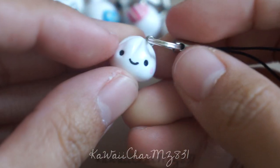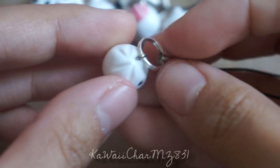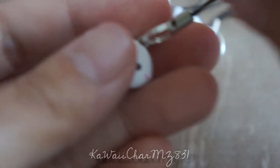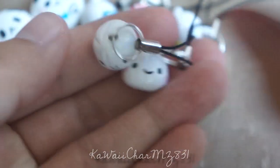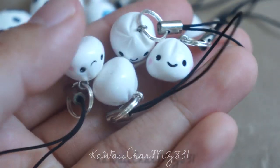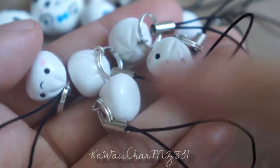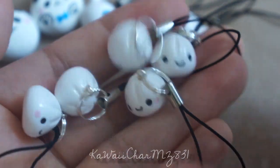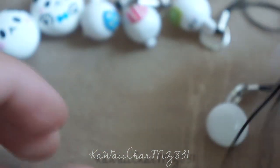Then I made some dumpling charms and these ones are fairly simple but I think they're absolutely adorable. I textured the top, as you can see, and just added a cute little face on it. I have five of them. I think they're just really, really cute. They come with straps, of course.